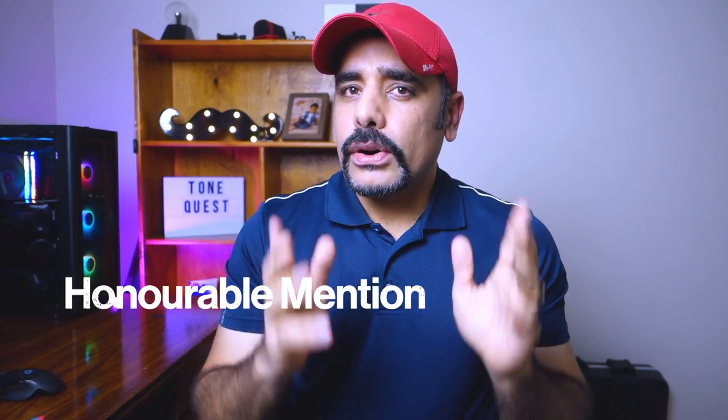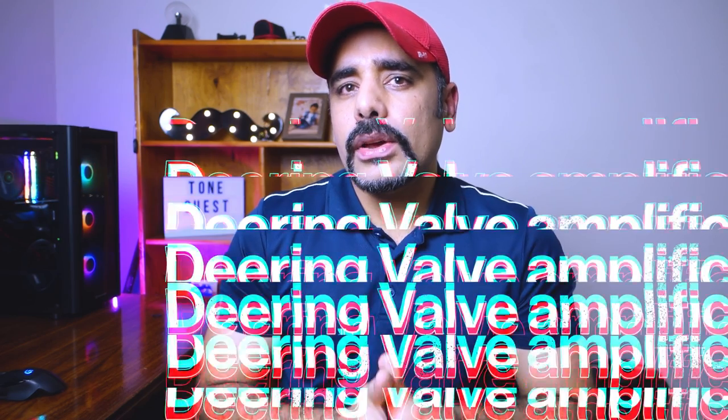Before I dive into the preset, it's time for the honorable mention of this video. This time I want to thank Deering Vault Amplification — that's the name that shows up on my PayPal. Whoever you are, thank you so much for contributing to the channel. If you want an honorable mention in future videos, check the links in the description for how you can support me in creating free content and free presets. Without further ado, let's jump into Axe-Edit and dial in the preset!